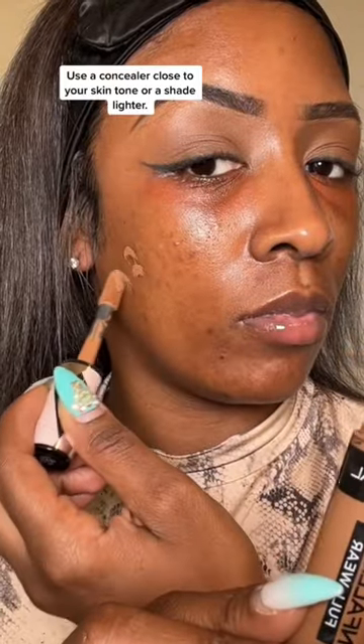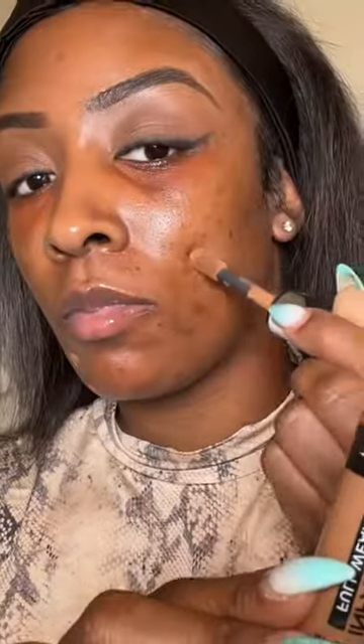If you struggle with past acne scars, I'm going to show you how to properly cover them with concealer only. First, we're going to prime our face with the e.l.f. Power Grip Primer. That's a gripping primer — it's going to grip and keep everything in place.